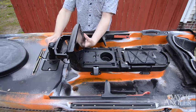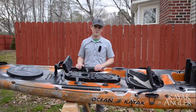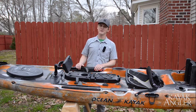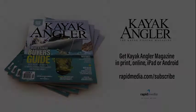In about 30 minutes we had this thing rigged up and ready to go, and it works great. I can't wait to get it out on the water and find those fish. I'm Rick Burnley, editor of Kayak Angler Magazine, and you're hooked up. Thank you.